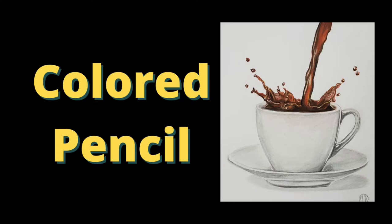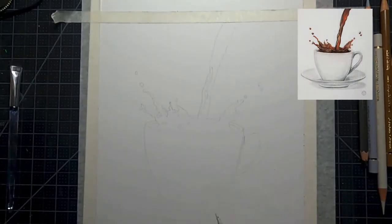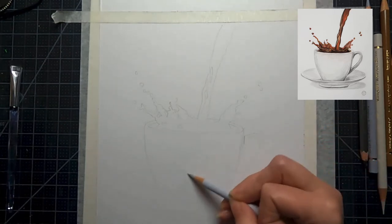Hi guys, welcome to my channel. My name is Michelle Morris and I make art tutorials that are fun, easy, and accessible for everyone. Today we're going to be doing a white cup of coffee on a white piece of paper.